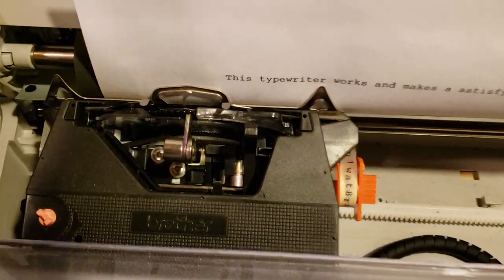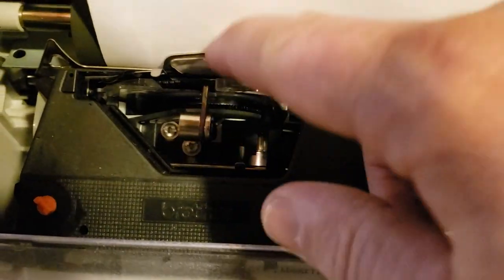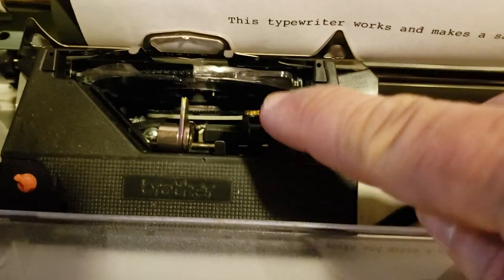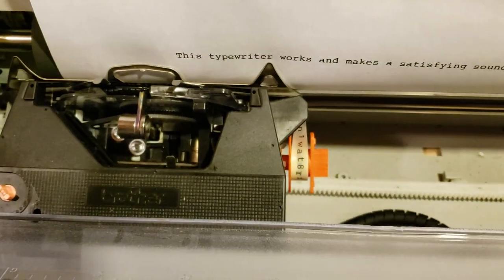To take it out, just pull this lever back and then pull it out. I'm a little afraid to do this — I don't want it to have a problem again — but you just pull the lever back and pull it out. To put it back in, you just slide it back in and then push the lever back up.